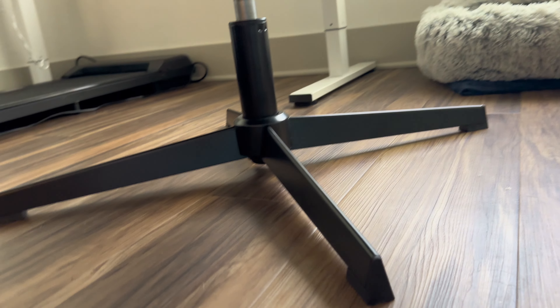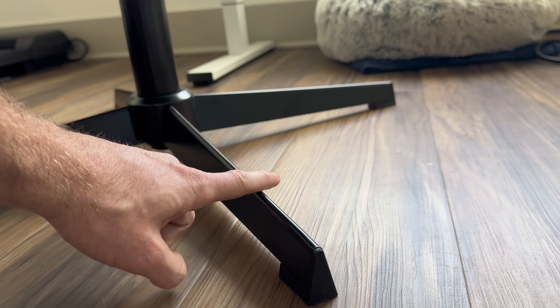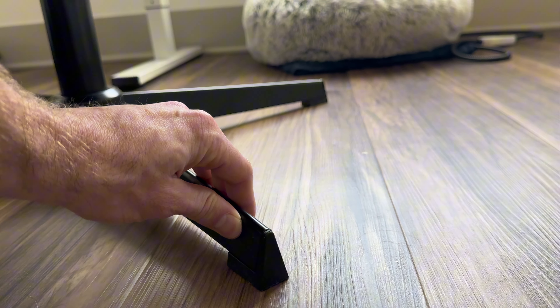Taking a closer look underneath, here is our adjuster. Looking at the base, this is built with very heavy-duty metal material, which is a great benefit. And as we can see, under each leg there are rubber stoppers so it's not going to scratch your floor whenever it's moving.